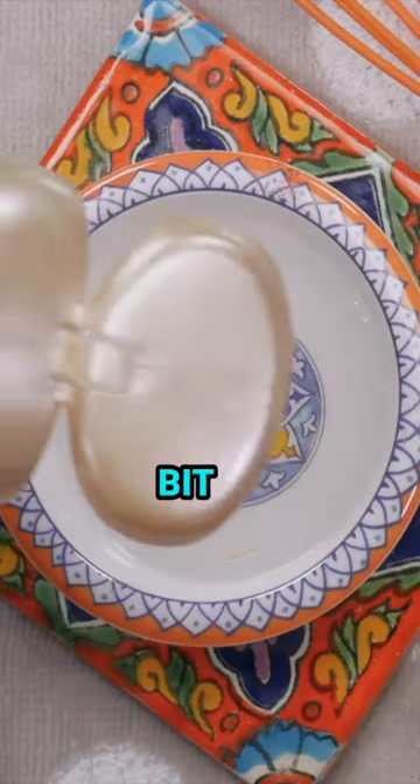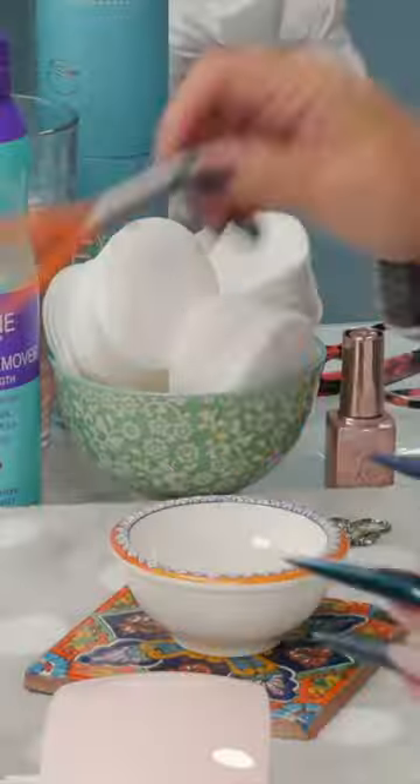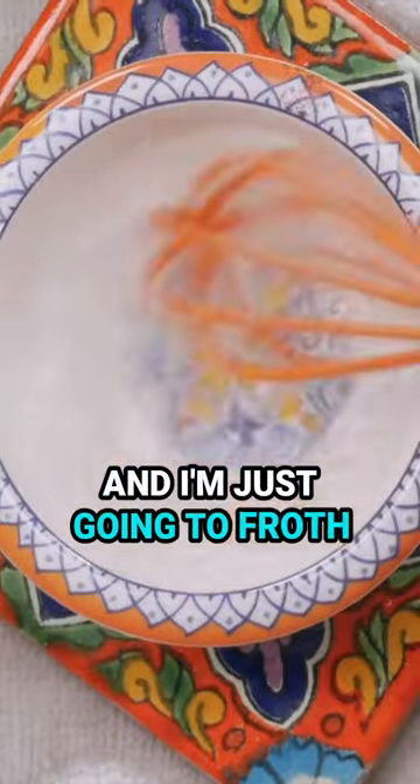So I'm just going to pour a little bit of shampoo in here — don't need much — and I'm just going to froth it up.